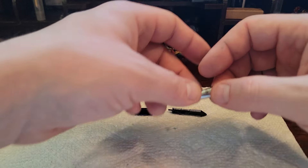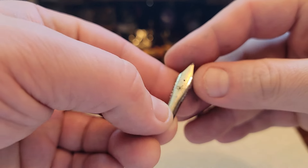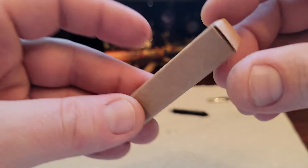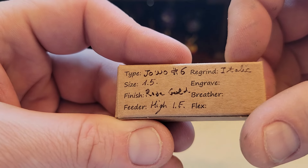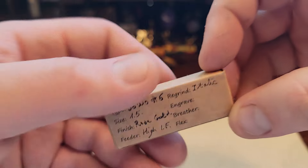Here we have our old nib, which was a River City Broad — just a steel nib. We are going to replace that with a nib from fpnibs.com. This was a number six with a rose gold finish with extra high flow, and it was reground to an italic.